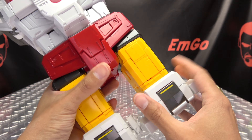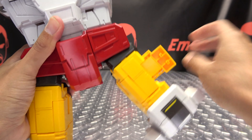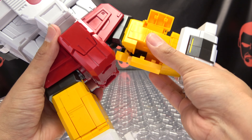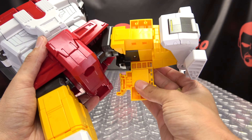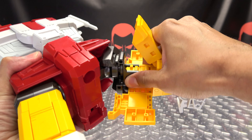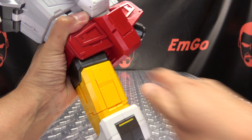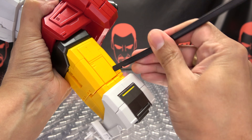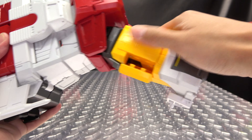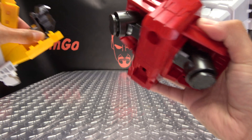Here we have the main torso, and we need to do some amputation. Open up the legs a little bit and open up these panels — you may need a tool just to help you get started. Open that up and now you're just going to slide this all off the mushroom peg here, just give it a little wiggle and it'll pop right off. That is what we're going to be using. Same thing on the other side — open all this up, get through those tight ratchets, and pop that off.